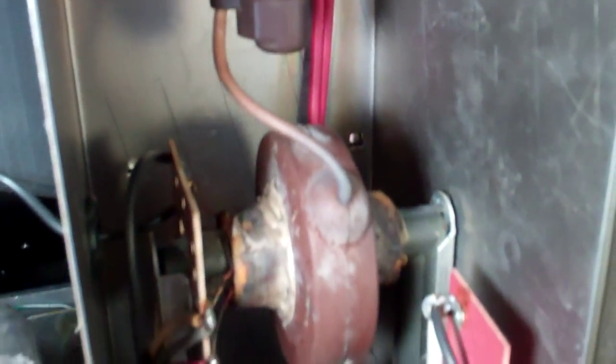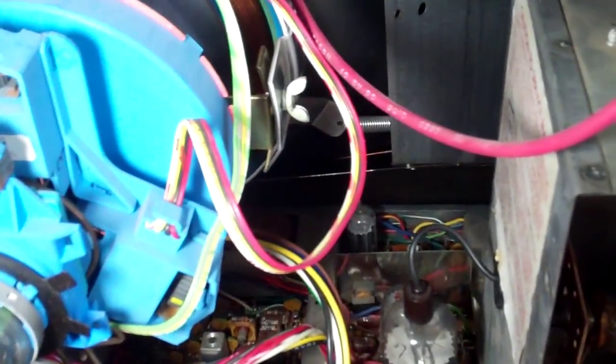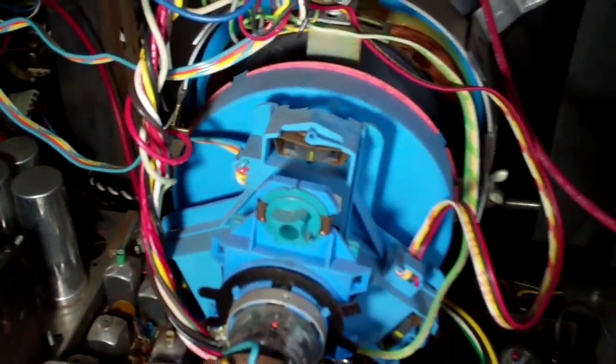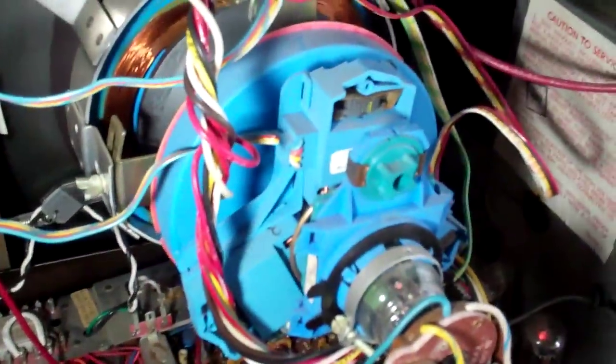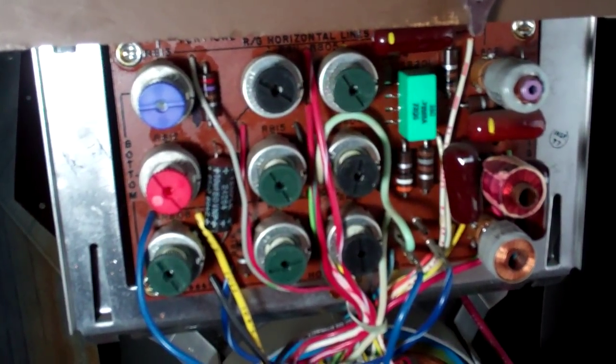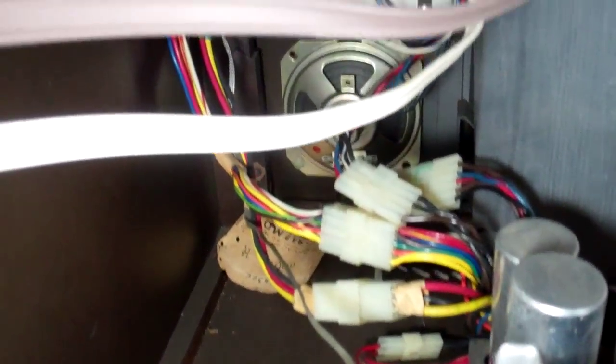Take a look here — the flyback is back here, and here is the regulator. This is when these sets started to become a mixture of American and Japanese parts. It's a lot like RCA; there's a lot of licensing here and RCA circuits.